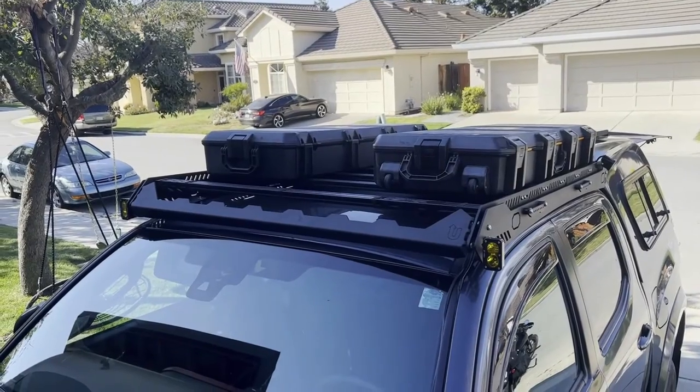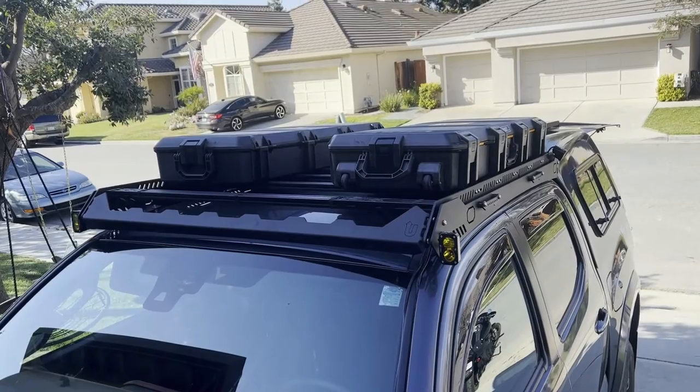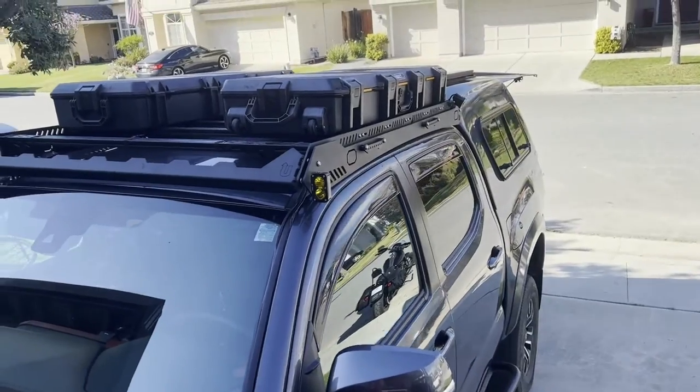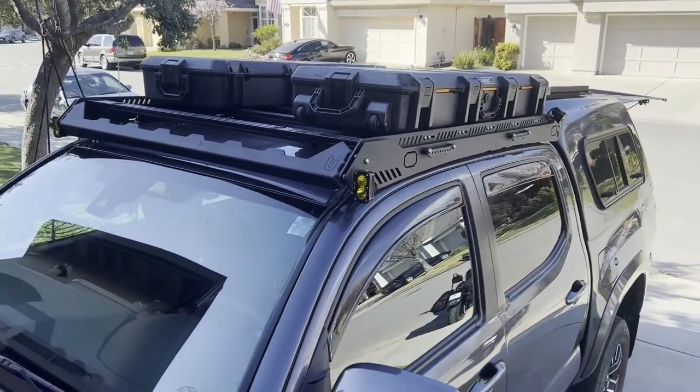I didn't get the Roam cases, but I really like the struts because managing the lid with one hand means you only have one hand to grab something and try to dismount the vehicle. It looks really good and I'm really happy with that install.